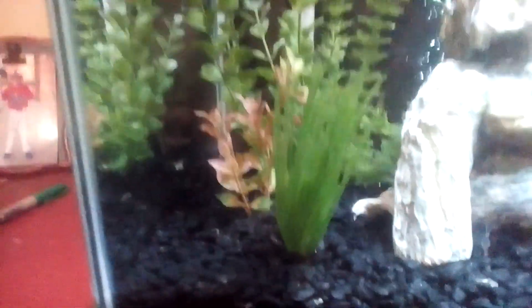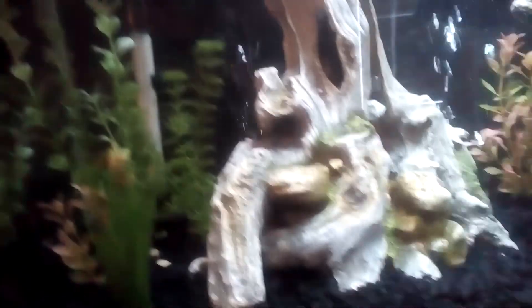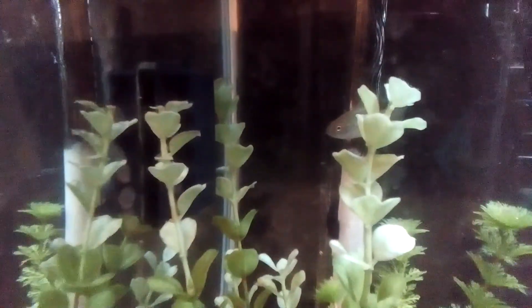I fed them like an hour ago so they're not that hungry. It's really cool to have these fish in here. I just made this simple fish trap and I wasn't even trying to catch these — I was trying to catch minnows to feed my other fish — but I caught these so I thought I'd just put them in here.